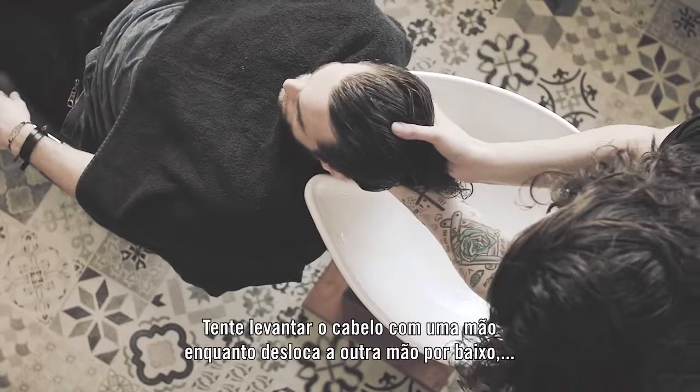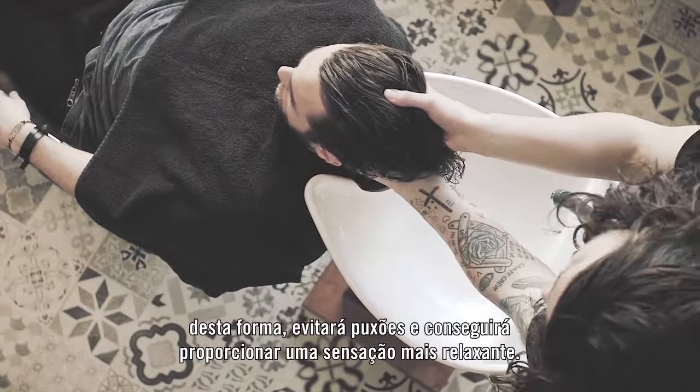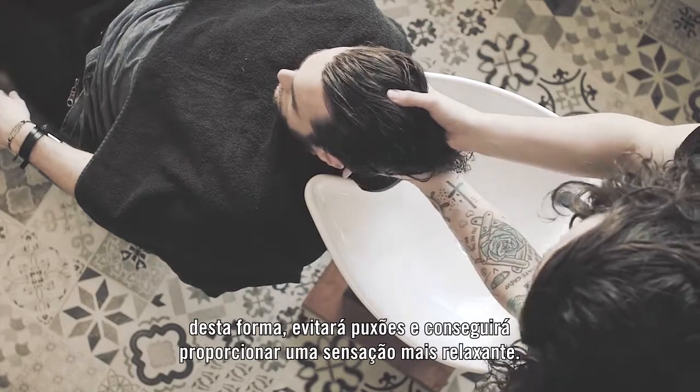Try lifting the hair with one hand as you slide your other hand underneath. This will prevent you from pulling the hair and gives a more relaxing sensation.